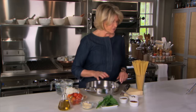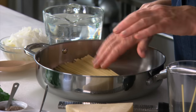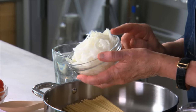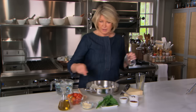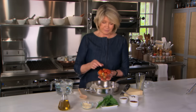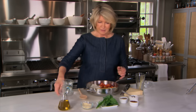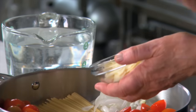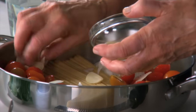Right into the saute pan you add your 12 ounces of linguine. Just put that right in the bottom of the pan. Add one onion which is peeled and very thinly sliced. Add 12 ounces of cherry tomatoes, just cut in half. Can you imagine? This is it. Four cloves of garlic peeled and very thinly sliced lengthwise — a little garlic here, a little garlic there.